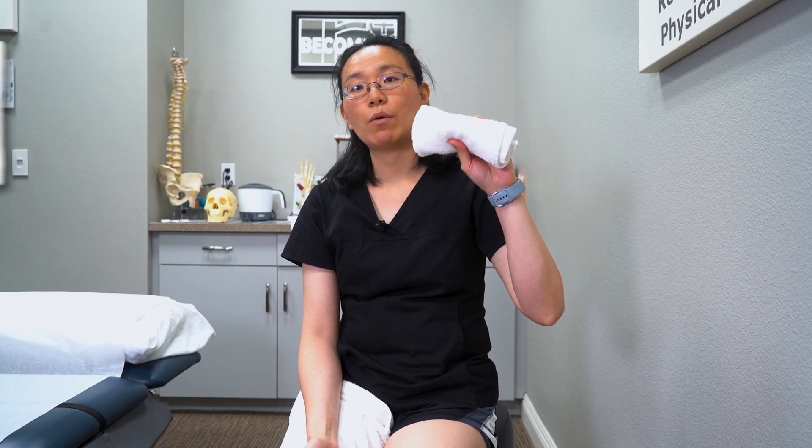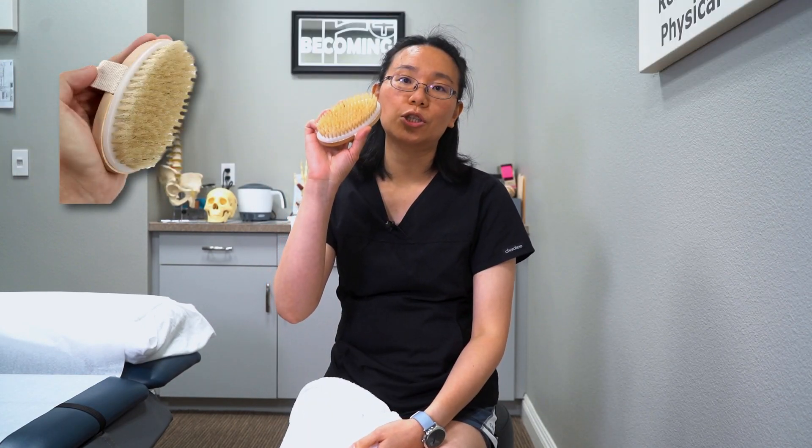You can use a dry washcloth or bristle brush for your leg dry brushing. I'm going to show you how to use the bristle brush to do the dry brushing.